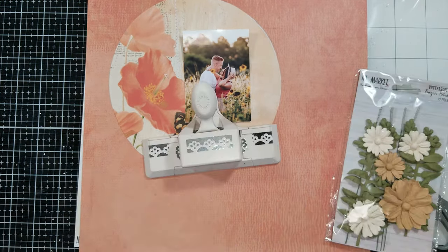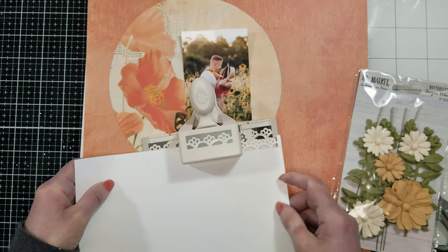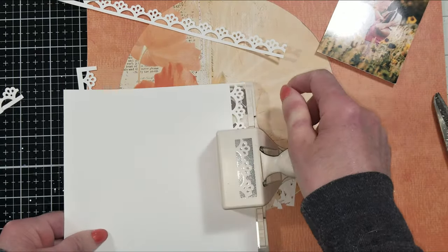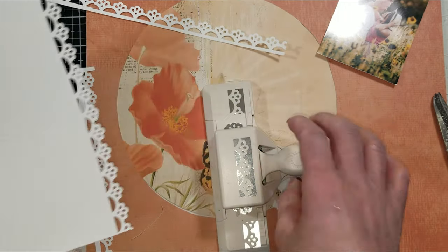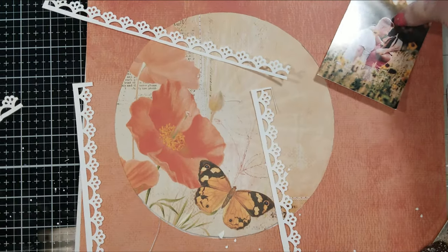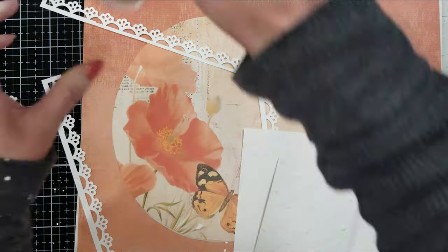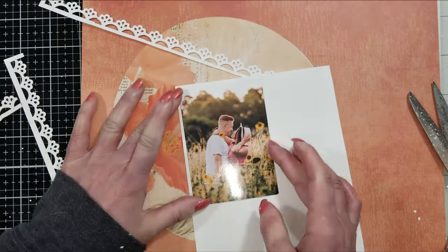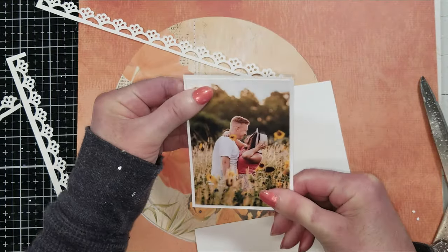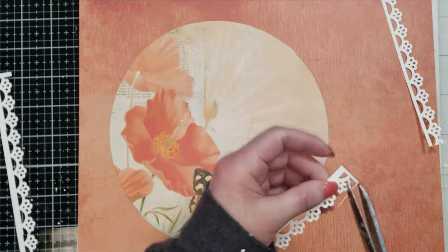Now I want to make some strips — border punch strips — to put around the circle. I'm using this border punch by Martha Stewart that has this lovely shape that looks like a small lace. And I cut a few of them. Now with the same cardstock, I'm going to make a mat for my photo. I want the photo with a white border, similar to the punch border shapes that I'm going to put around the circle.